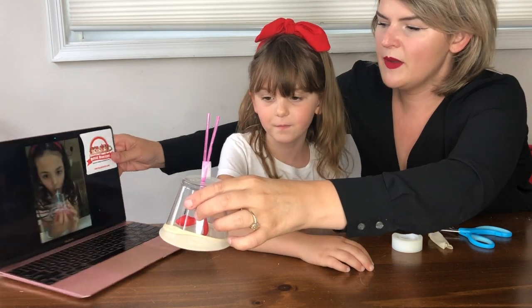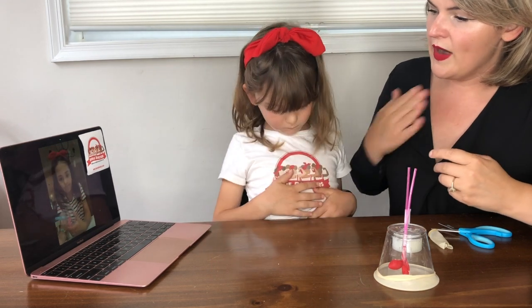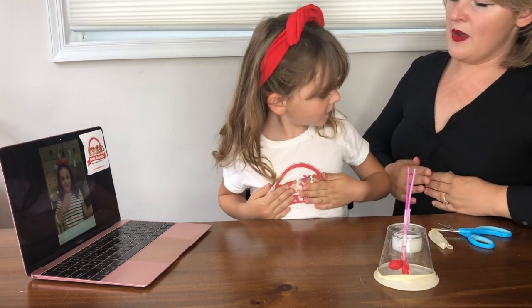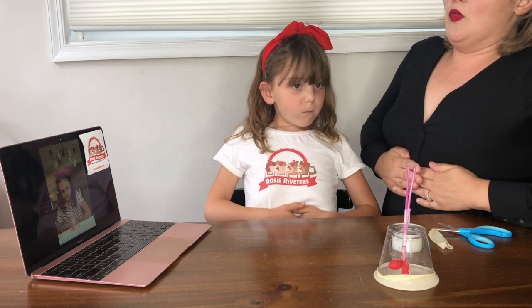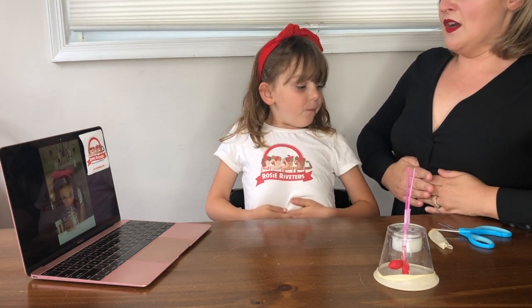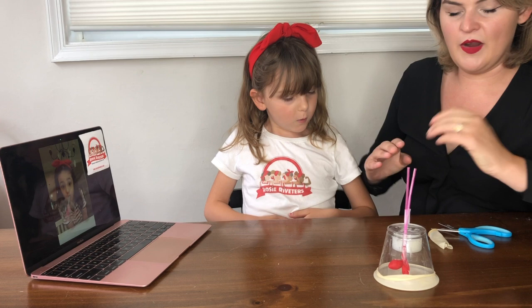So inside your body, you have a right lung and a left lung. I want you to put your hands on the bottom of your lungs just by your ribcage. I want you to breathe in. And I want you to breathe out. Do you notice when you breathe in and you're putting air in your lungs, your chest gets bigger because you're adding air. And when you breathe out, it gets smaller.